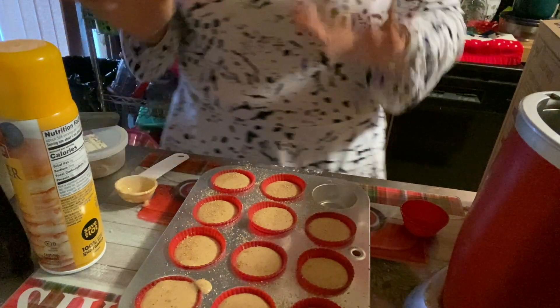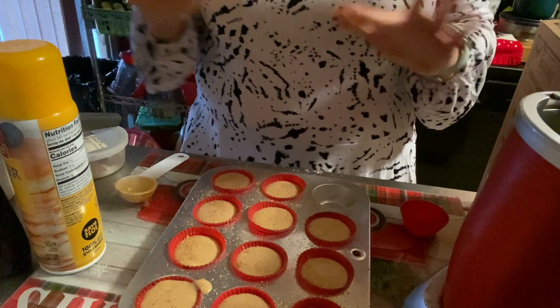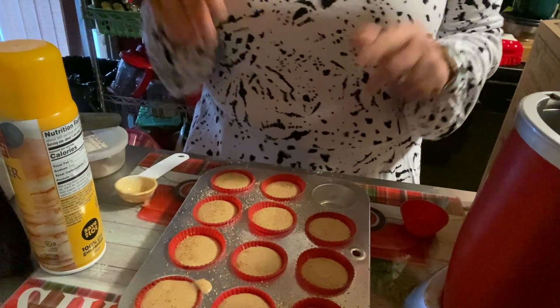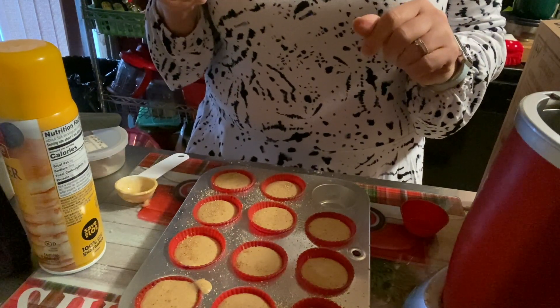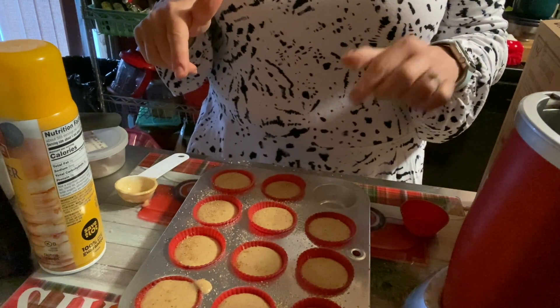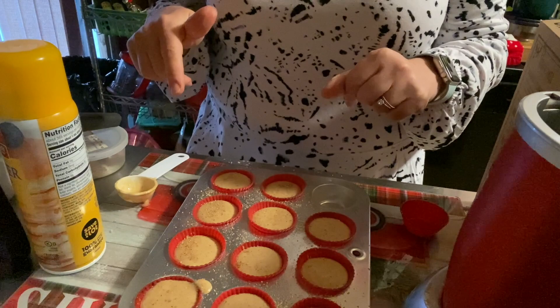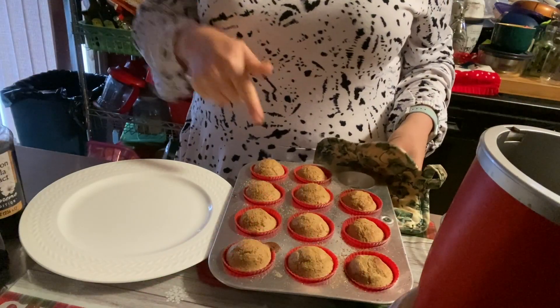I should have put vanilla extract in, but it's in the milk so we're fine. You could add vanilla if you want. We'll put these in the toaster oven and bake them for 10 minutes at 400 degrees, then we'll come back and pop them out and enjoy them — because I have to go to work!